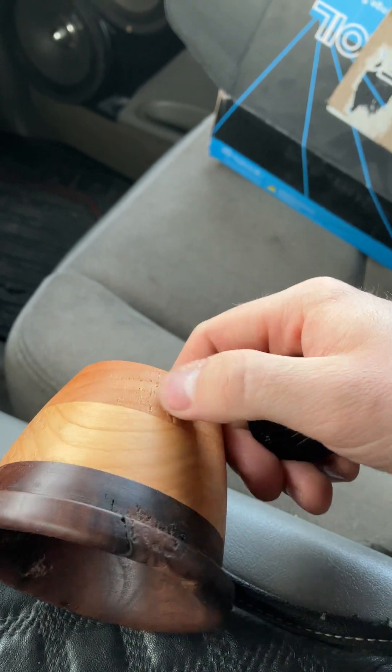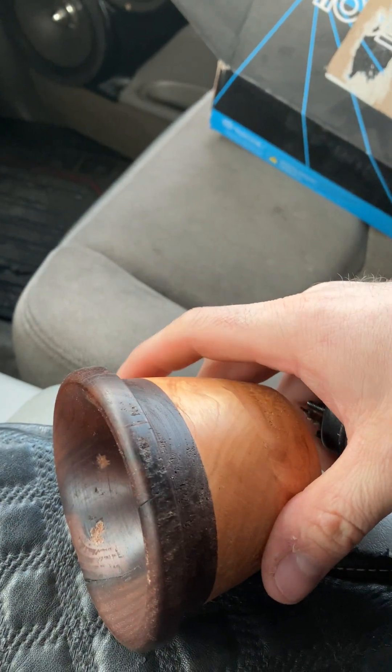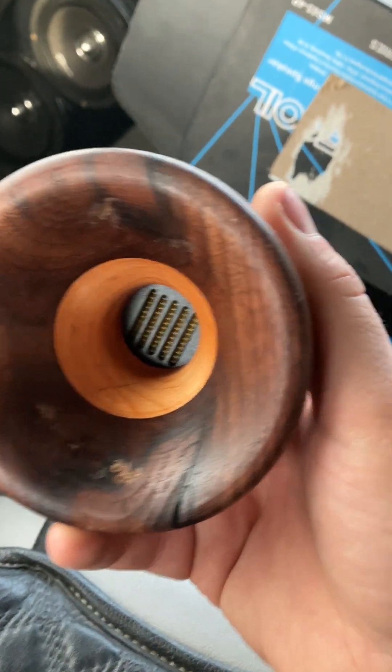Unfortunately, with the grain being this way, it likes to get eaten up. It's smooth, but definitely going to have to do a couple different ways of turning it on the lathe so it doesn't get so eaten up.